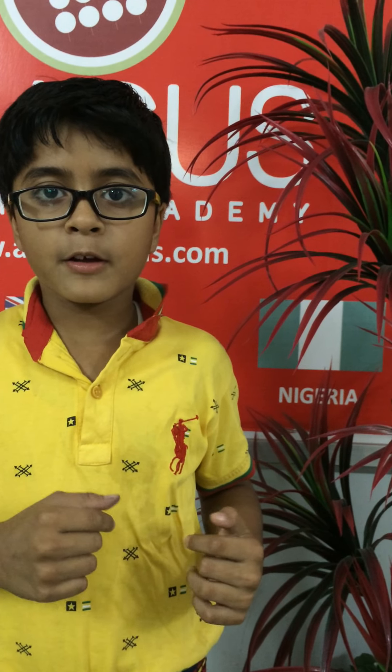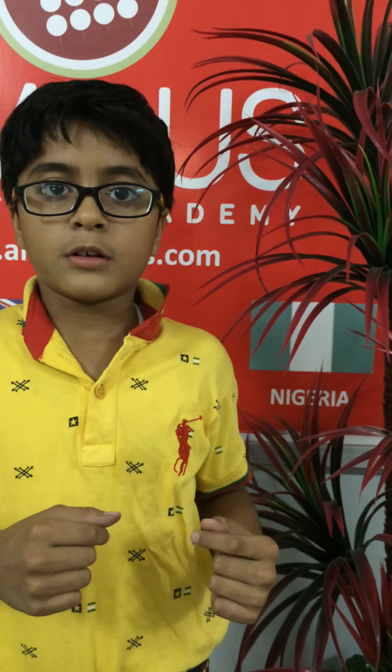Very good. Next. 71, 5, 18, 3, 6, 7, 50, 3, 92, 39. Answer is? 294. Very good.